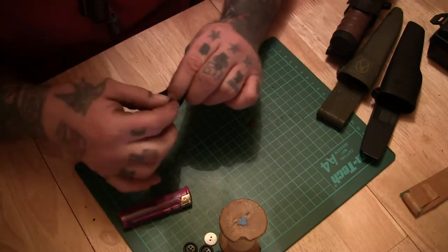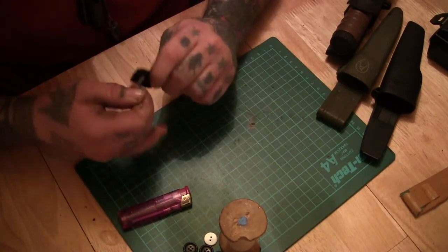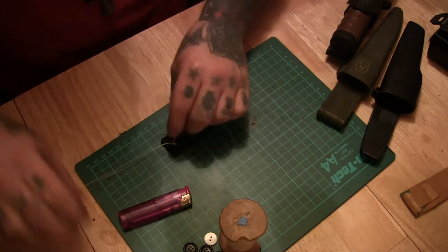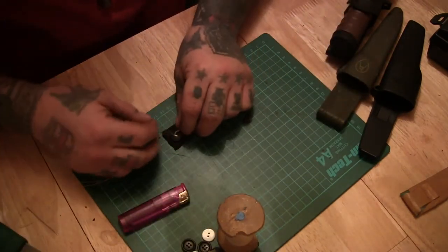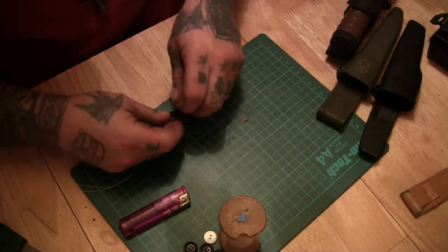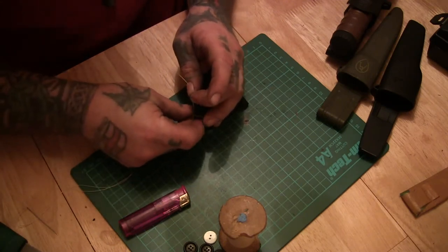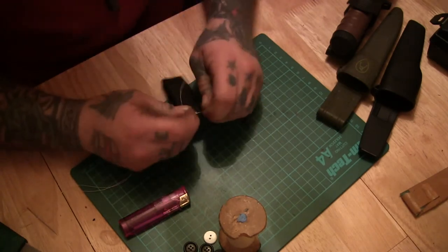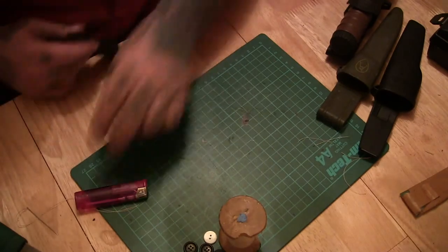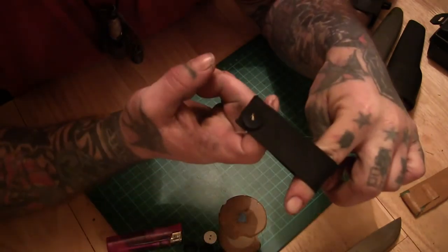I suppose you could use fishing line if you really wanted to — that would probably be nice and strong. You can keep going with that for as long as you like until you feel you've done it enough for it to be strong enough, and then just tie it off. And then you've got a piece of webbing with the button on the front.